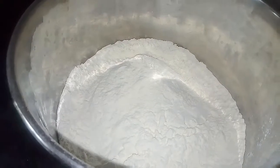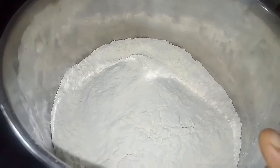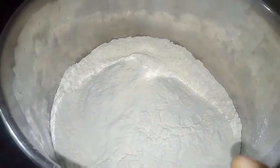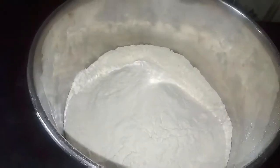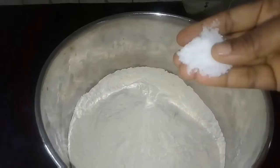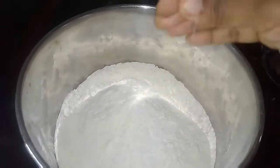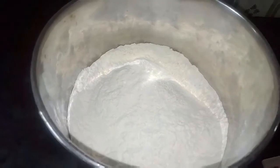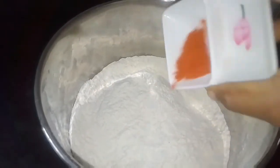We are using the ribbon. I'm using the ribbon. You can store the ribbon. We're using the ribbon.